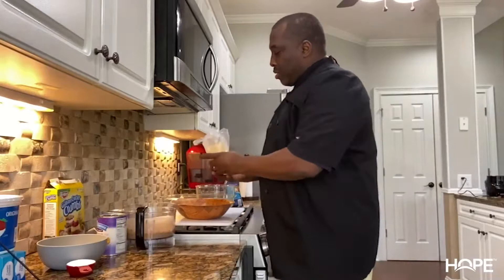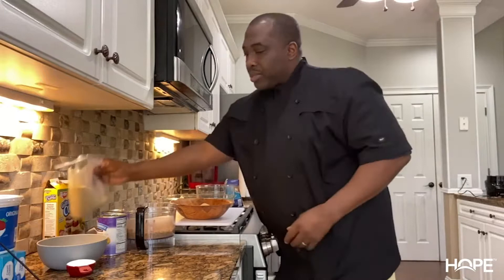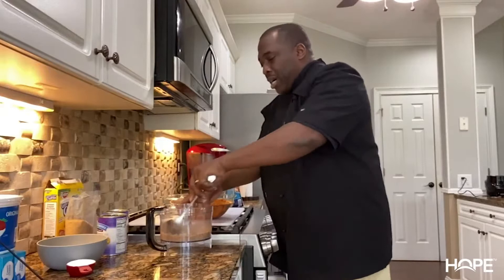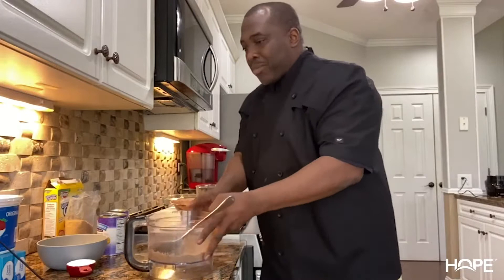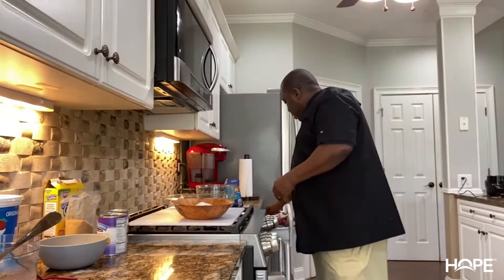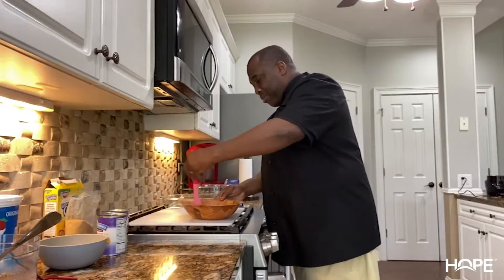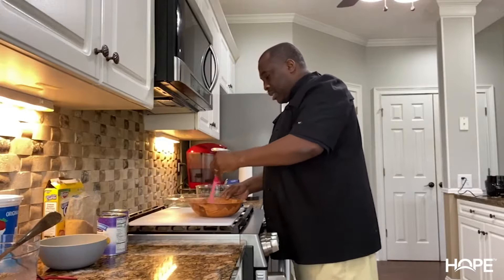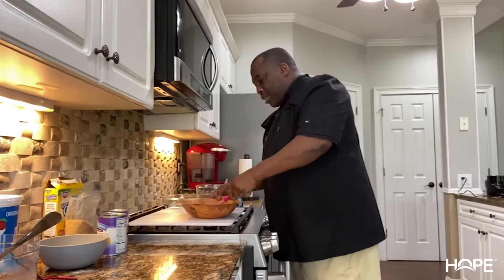Okay guys, now we're gonna put this pie crust together. There are no strict measurements to this really, but I'd say put in maybe two cups of graham cracker crumbs and add in your pecans — about a quarter to a third of a cup of pecan crumbs. I like pecans so I'm gonna add more. Then we add our sugar, one quarter cup, just to give the pie crust a little sweetness. Mix and combine all of those together — the pecans, the sugar, and the graham cracker crumbs. We're going to add the butter to this to make it a paste so we can build our graham cracker pecan crust.